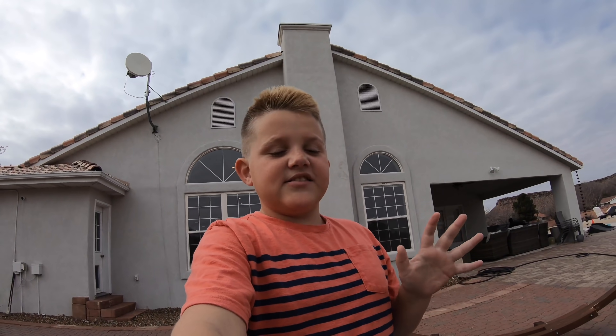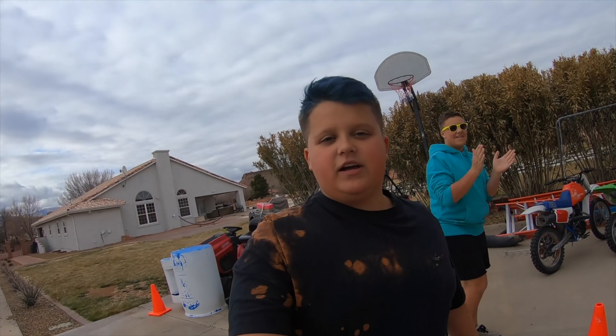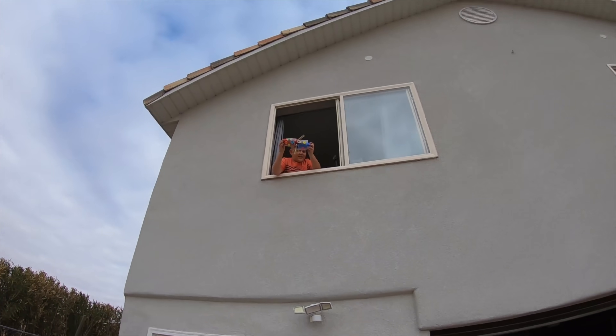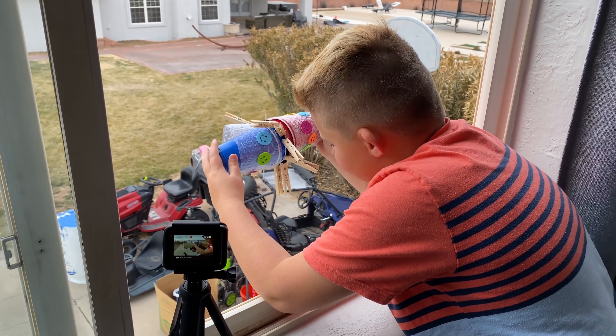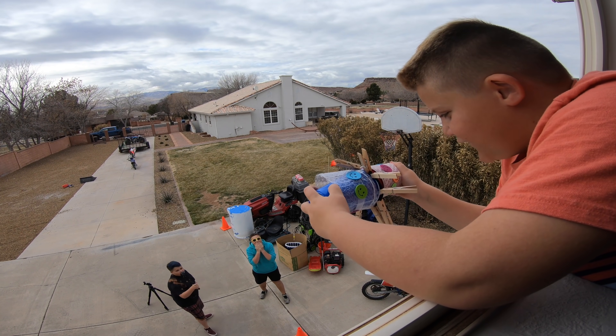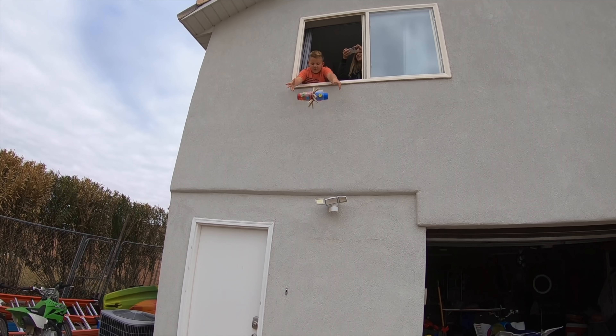It's the next day because the lighting got really bad yesterday, so we're doing it today because it's a lot brighter outside. Today is gonna be a fun day — let's go drop those eggs out of the window! Okay guys, first up for the egg drop test we have Kyle. Kyle's up there. Are you ready, Kyle? Get out of the premises! We drop in five, four, three, two, one — drop!